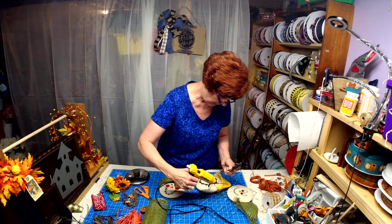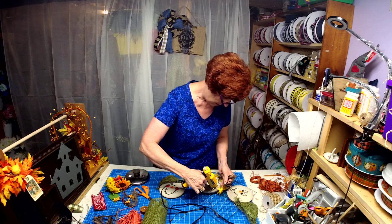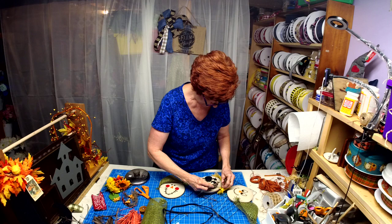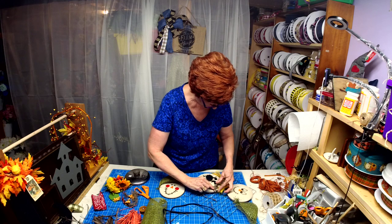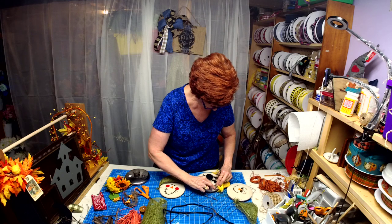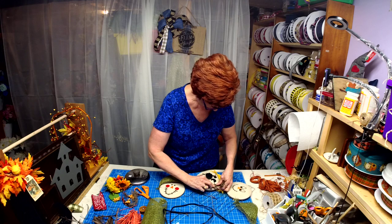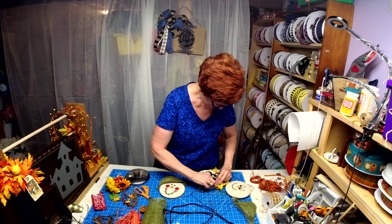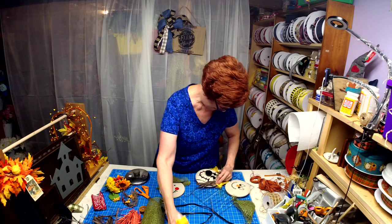I did go ahead and Mod Podge over top of the second coat of spray paint. You could also use Krylon matte finish as a sealer.